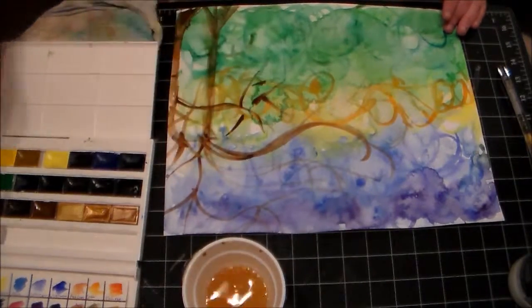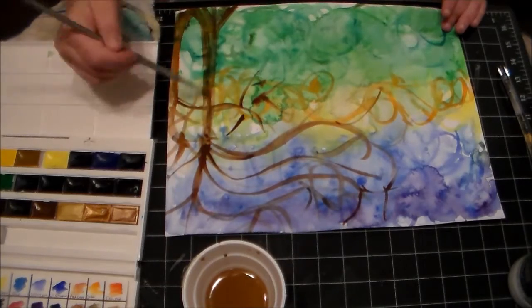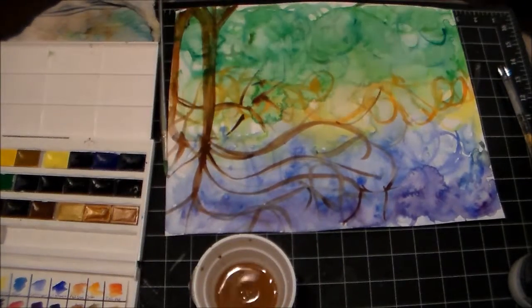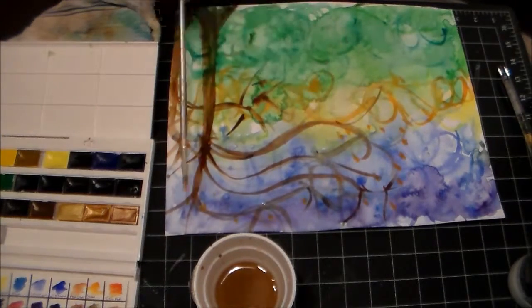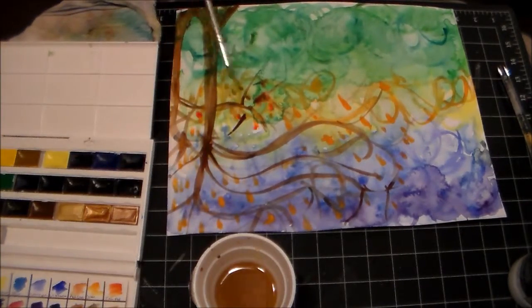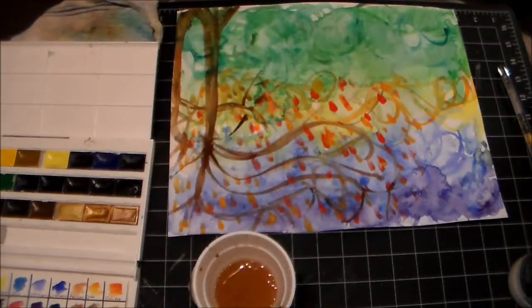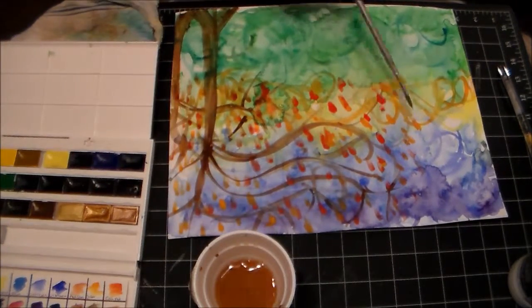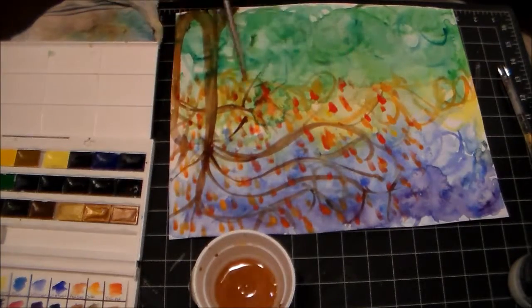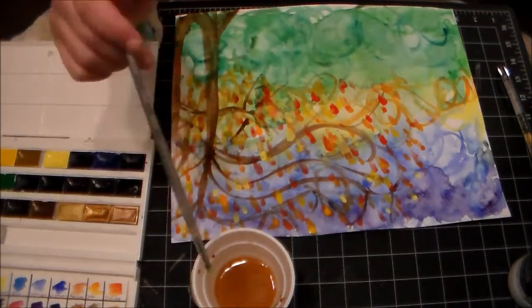I'm taking some burnt sienna, regular sienna, burnt umber, and raw umber — you'll see those used throughout here. I also used their cadmium orange in there, and I just really had a ball with this. I'm waiting for my trees to dry before I go back in and start adding some additional leaves. I wanted this to be more of a fall-themed tree because it's just that time of year. I tend to go with the seasons in terms of what colors I use, so I'm using a lot of reds, yellows, oranges, and just a little bit of greens, golds, and stuff.